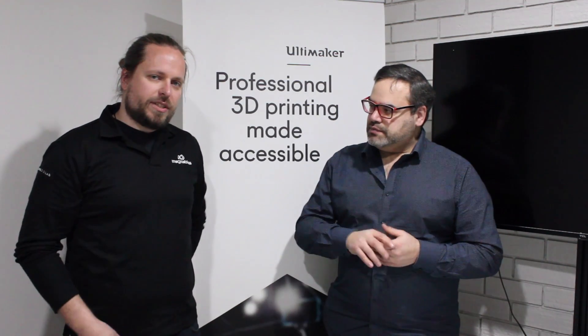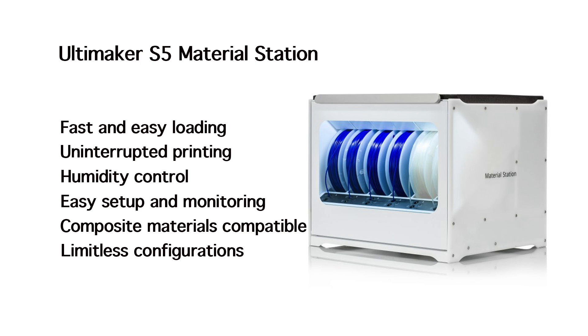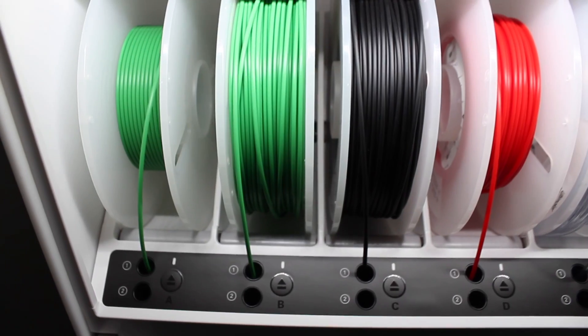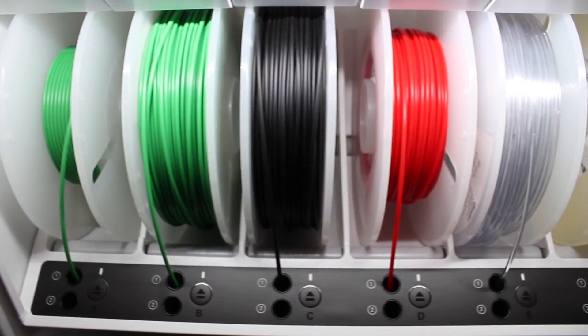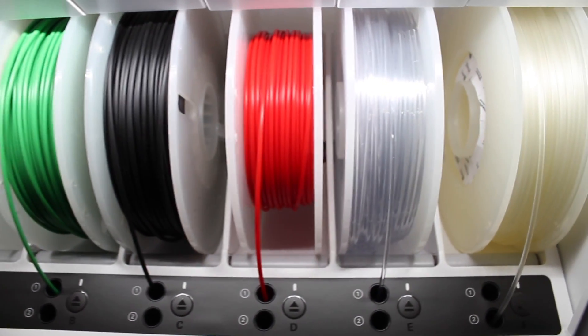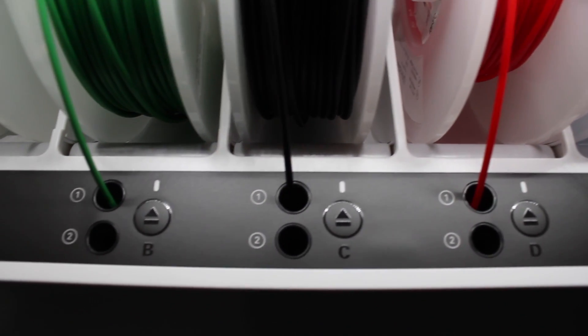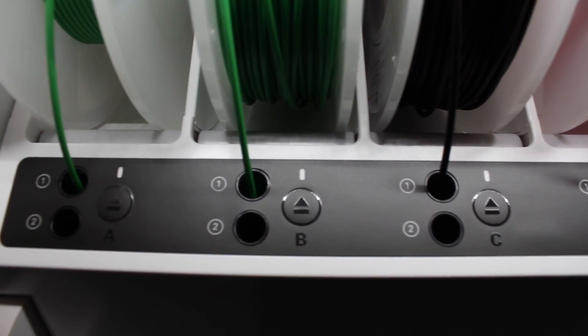Ultimaker has the Material Station, which isn't only a material station but also controls the humidity. A customer can load their spools — Ultimaker spools or third-party materials. The Material Station will either recognize the material, check how much is on the spool, and if the user has handled them correctly you put them into the pre-feeders. It will switch automatically when one spool has been emptied and continue printing with the next one.